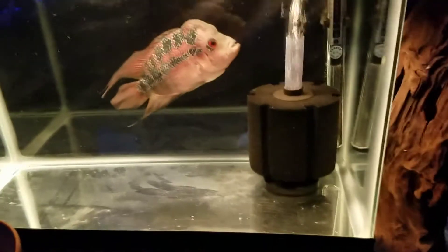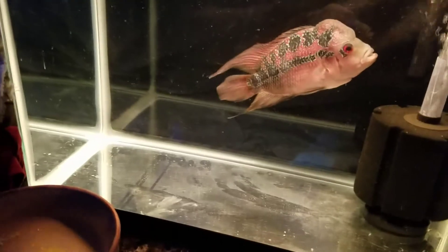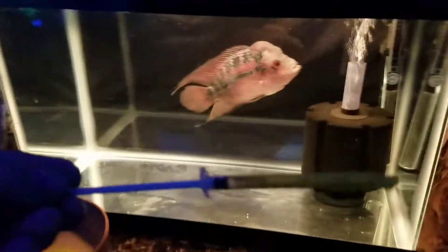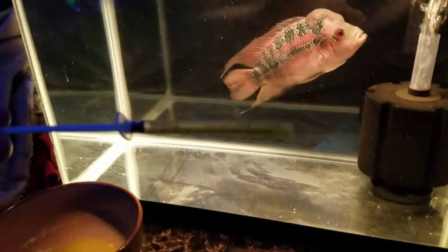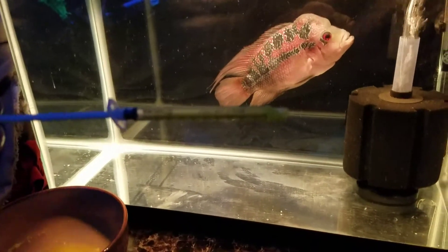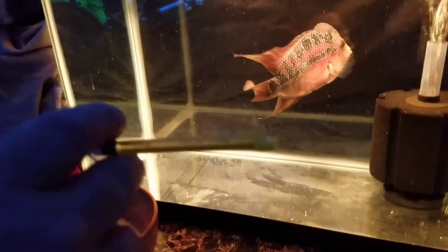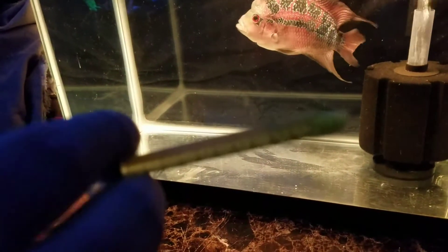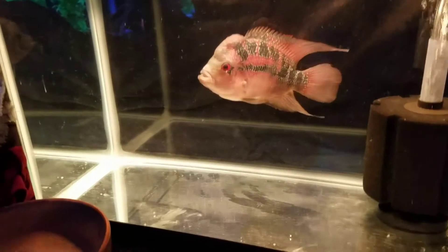What's up YouTube, back with another video. I'm gonna medicate Bubbles right here, so I'm gonna take him out of the water and I'm gonna inject him with some medicine. Okay, give me one second, let me take him out of the water.